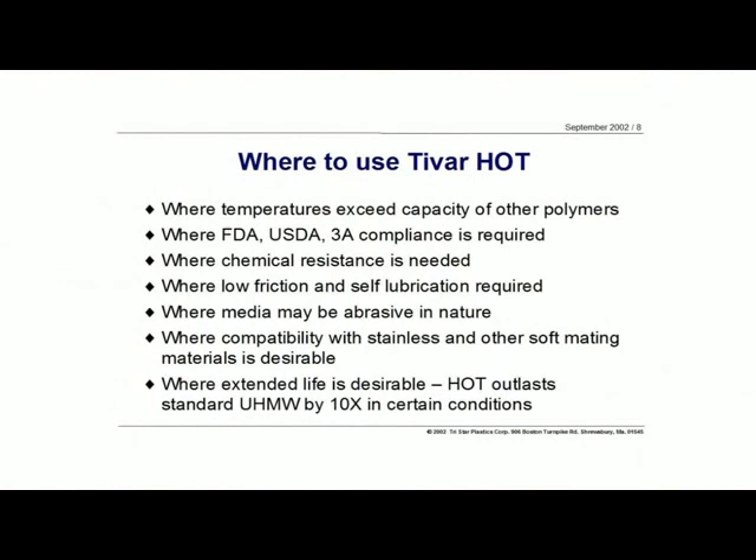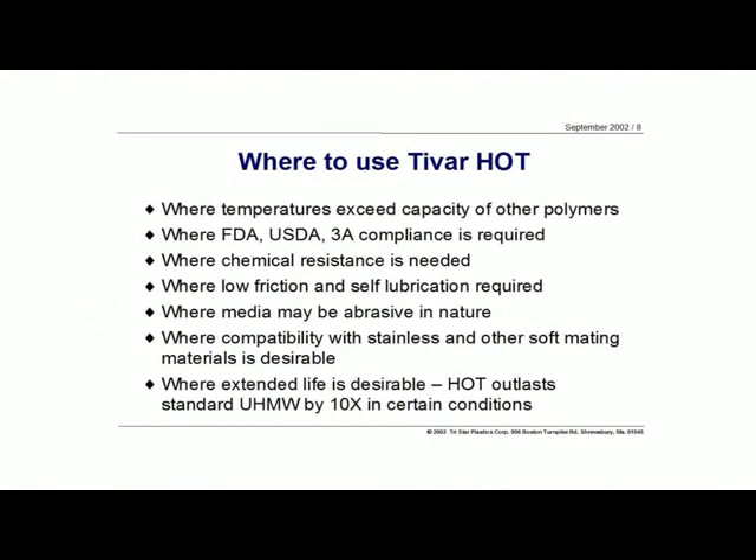Where do we use Tybar HOT? Where temperatures exceed the capacity of some of the more common engineering polymers. We've got here an engineering grade material with excellent properties able to withstand temperatures higher than nylons, acetal like the Delrins, and polyesters. So it's a very nice tweener material — in between the more expensive materials like PPS and the standard engineering grades. If you need FDA, USDA, or 3A compliancy, Tybar HOT meets those standards. Chemical resistance is A+; with polyolefins you get very good chemical resistance across a very broad spectrum of the pH scale. Where low friction and self-lubrication is required, UHMW has a very low inherent coefficient of friction — very similar, in fact, to PTFE.